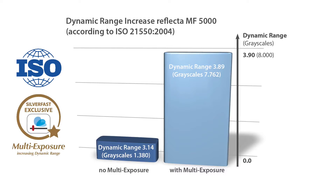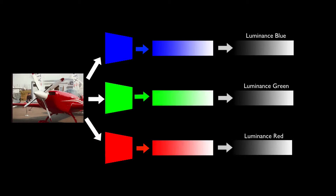A high dynamic range is a scan image's most important quality feature. SilverFast's patented MultiExposure technology vastly enhances the dynamic range of a scanner, allowing it to discriminate many more grayscales than an ordinary single scan. The term grayscales is used because a scanner only registers differences in luminescence, not in colors. Colored images are digitalized using color filters to read the luminescence values of red, green, and blue separately, then the colored image is composed from these three channels.